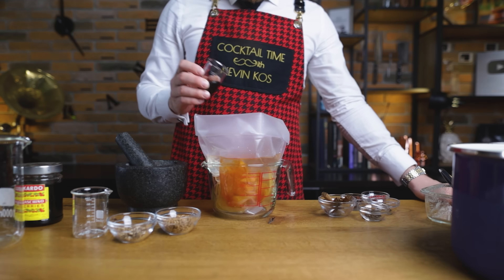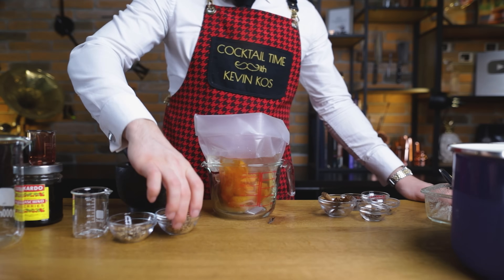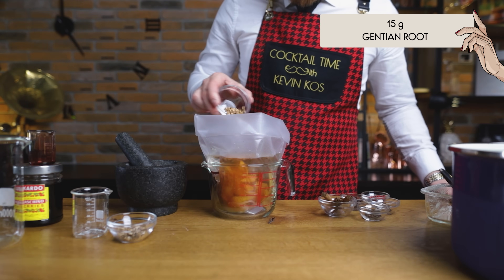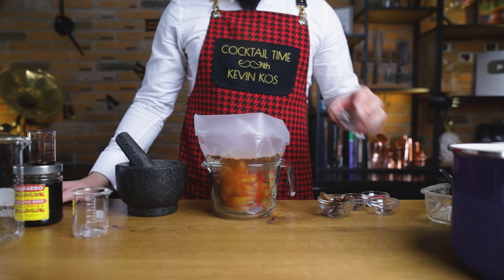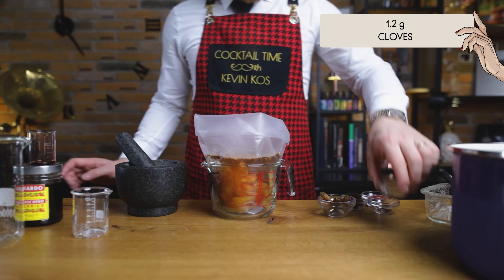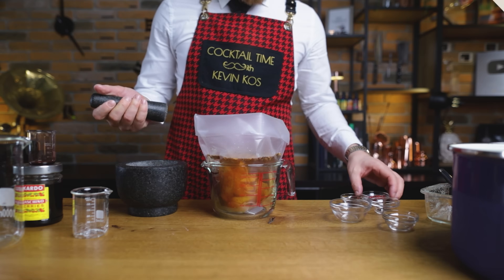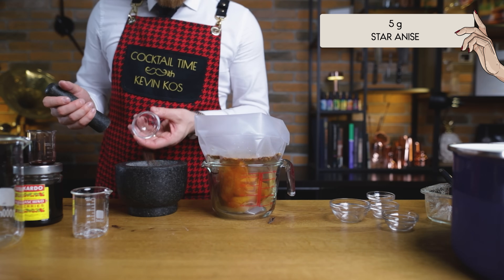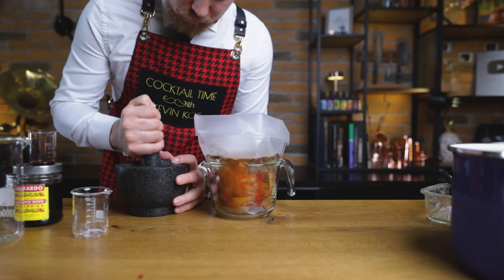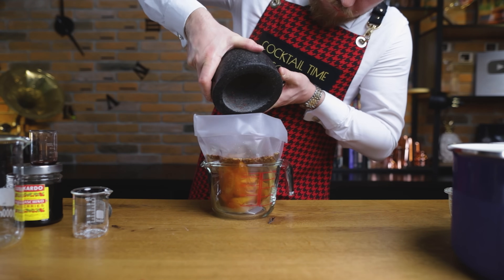Follow that with 30 grams of the syrup from a jar of maraschino cherries to add fruity sweetness and some color. For the bittering agents, add 15 grams of gentian root and 6 grams of angelica root. Now for the spices: first add 1.2 grams of cloves, then grab a mortar and pestle and crush 8 grams of Ceylon cinnamon, 6 grams of pink peppercorns, 0.7 grams of black peppercorns, and 5 grams of star anise. A bigger surface area will give us more flavor while everything slowly cooks in the bag. Add the spices, then vacuum seal the bag with a double seal as always.